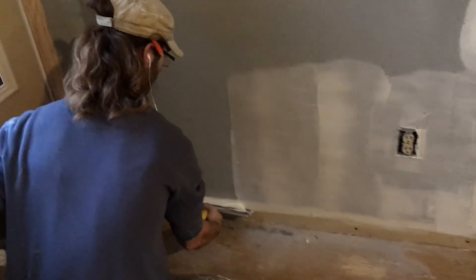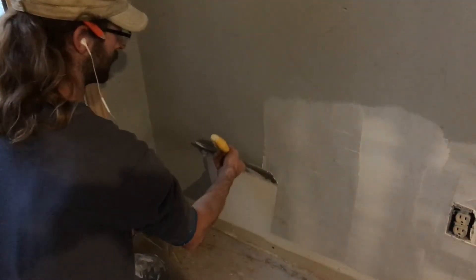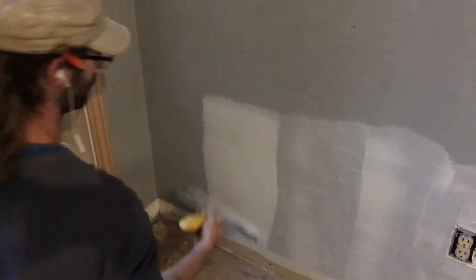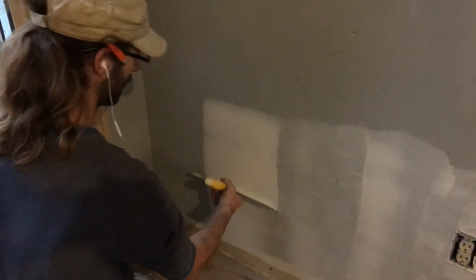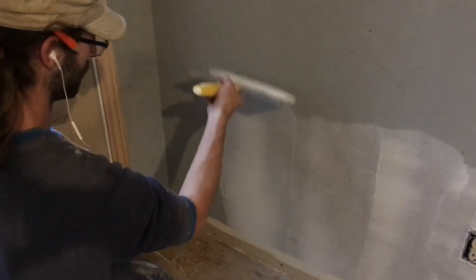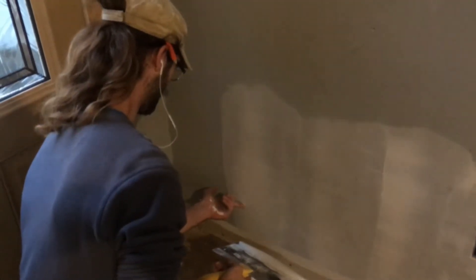Starting with my blade at a wide angle and then slowly squishing it in, bringing it closer and closer until there's nothing left on my knife. Then at the same angle I'm going to wipe it right back off the wall, trying to smooth it out as I go.